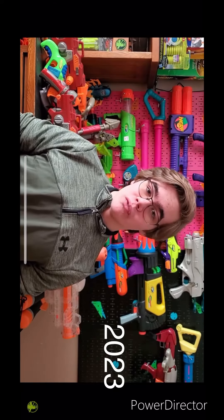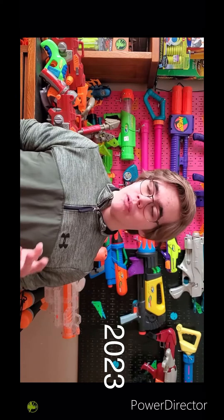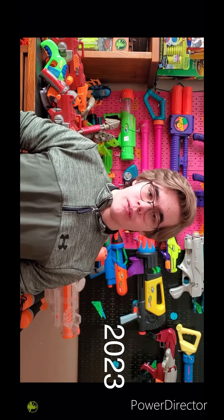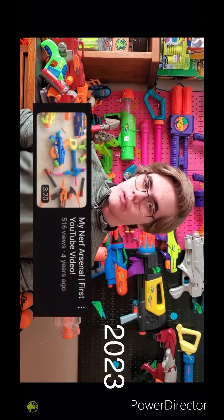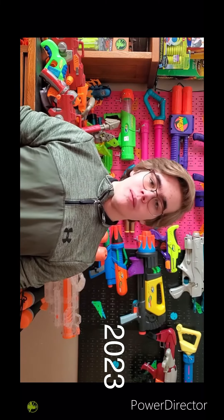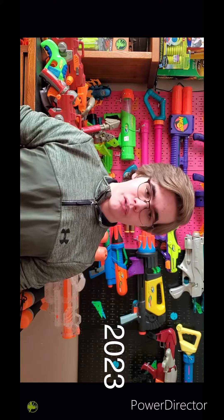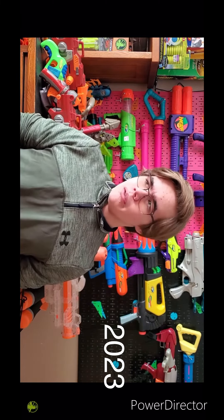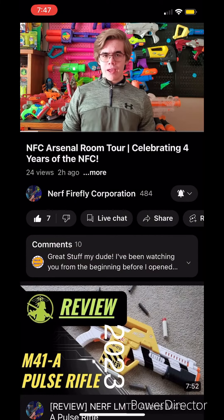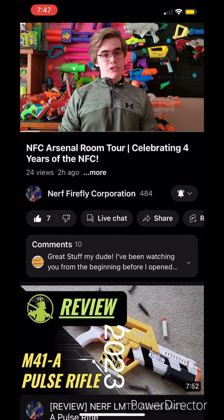Can you guys believe that it has been four years since I uploaded my first YouTube video? Where has the time gone? It's absolutely crazy to me, but here it is — the four-year anniversary of the NFC. My first video was an overview of my Nerf Arsenal, and that's become a tradition where every year I make an updated Arsenal video. However, you might remember that last year I didn't make an Arsenal video — I did a showcase of my in-box collection. But think about it, guys: it's been two years since I made an Arsenal video. What is happening right now? So this year, we're doing an Arsenal video.